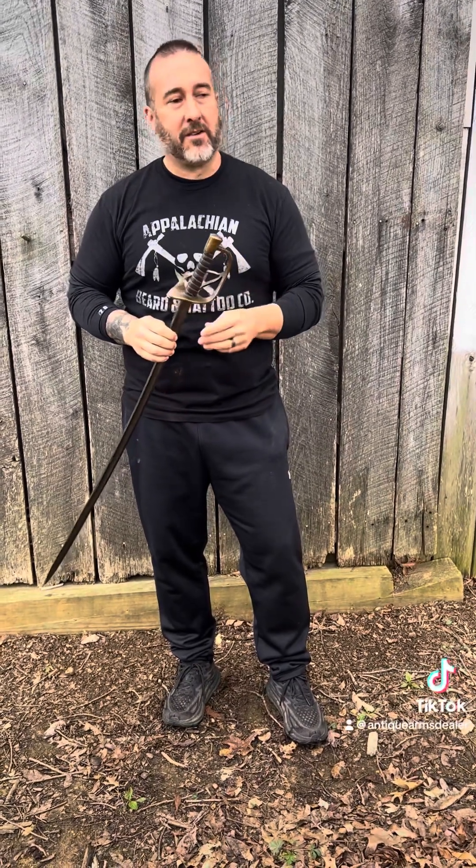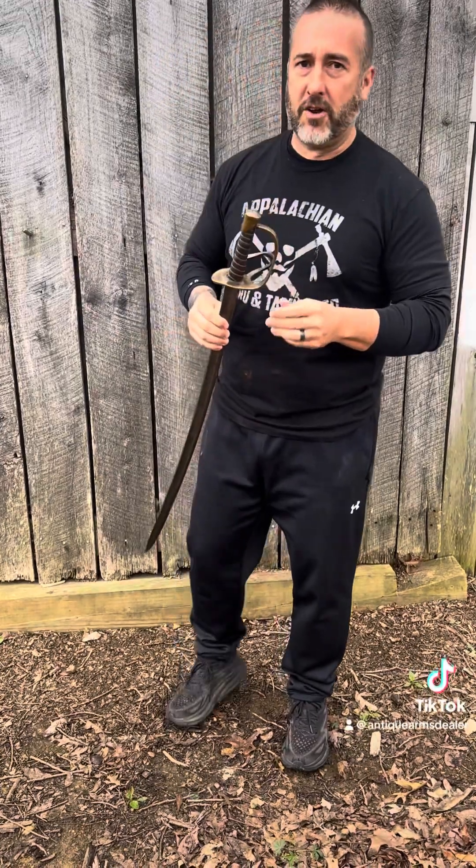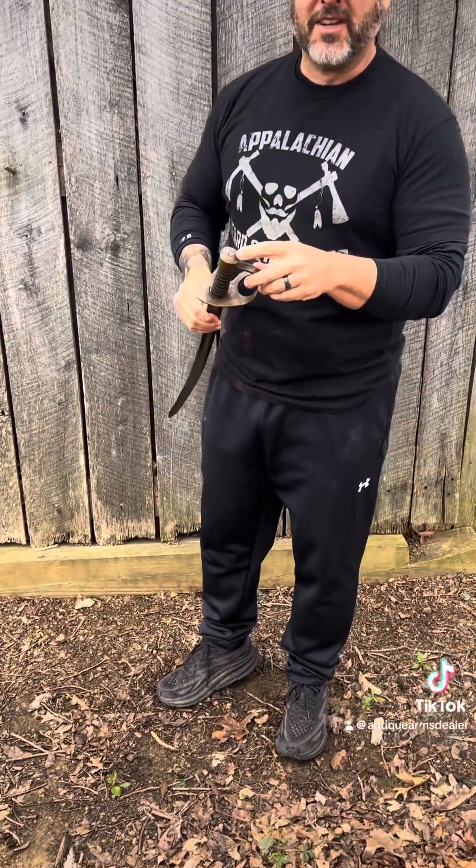I haphazardly walk up and say, 'What do you want for your sword?' He tells me, and I say, 'Well, if it wasn't re-wrapped...' Then he freaks out — 'Oh, the sword's not re-wrapped, that's original!' And I'm like, no. Look at the paint. But anyway, it's just not original.